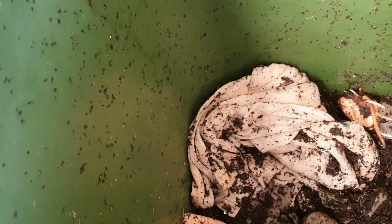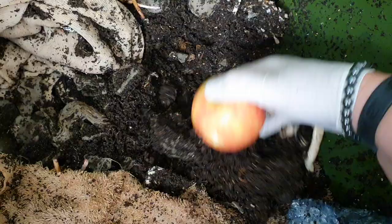I've just been into the fridge and I found another apple. I've just popped a hole in it this time. It's getting a little bit soft, so I'm just going to put this one in and cover that one over.